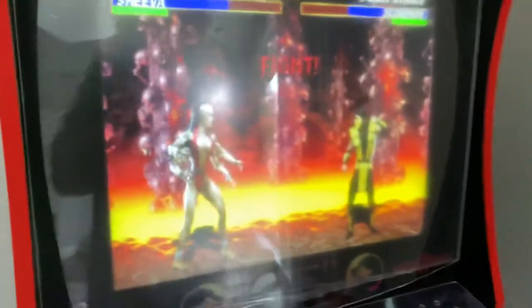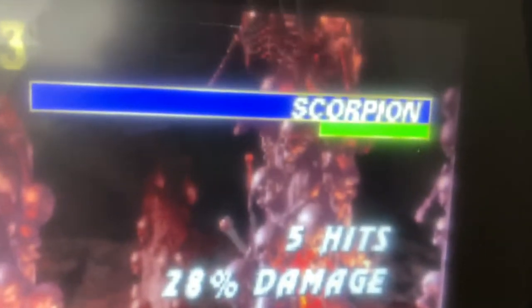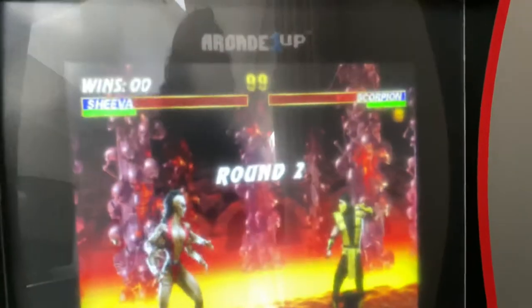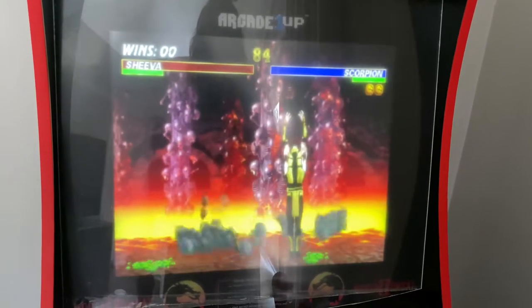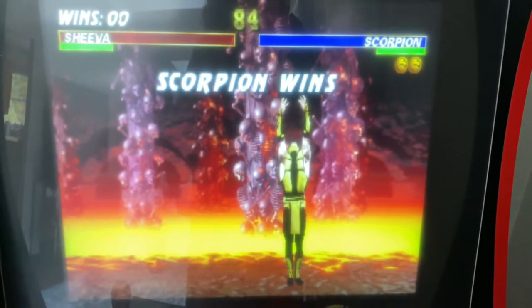Nice smoke lens. And then look at the pixels. Look at the name. That's better. It's a bet. No more washed out pixelated screen. Add your own scan lines. Fatality.